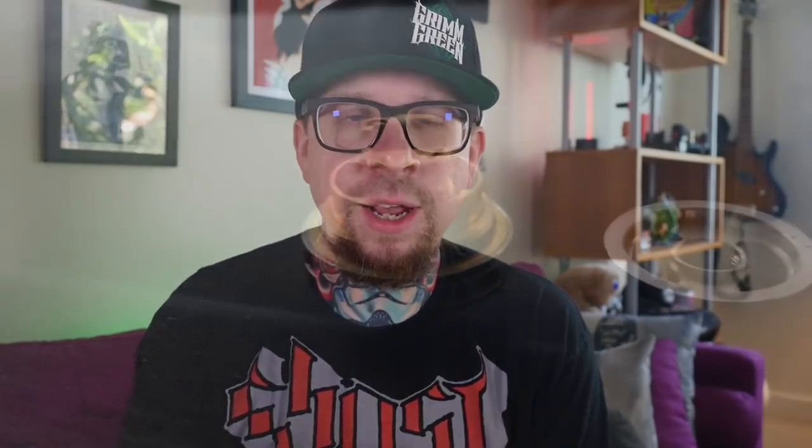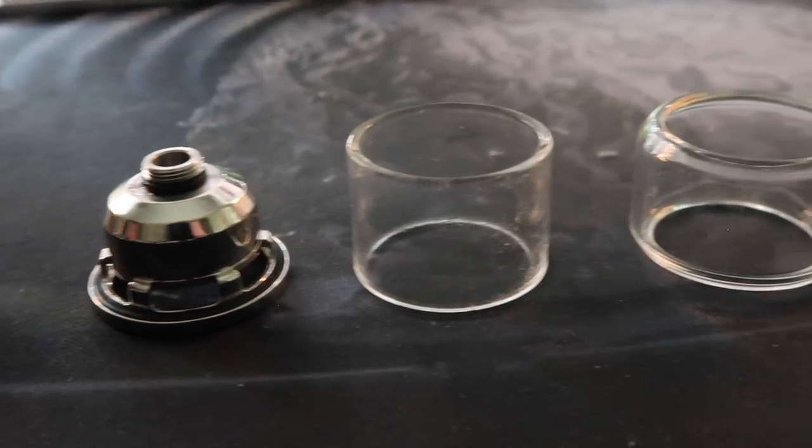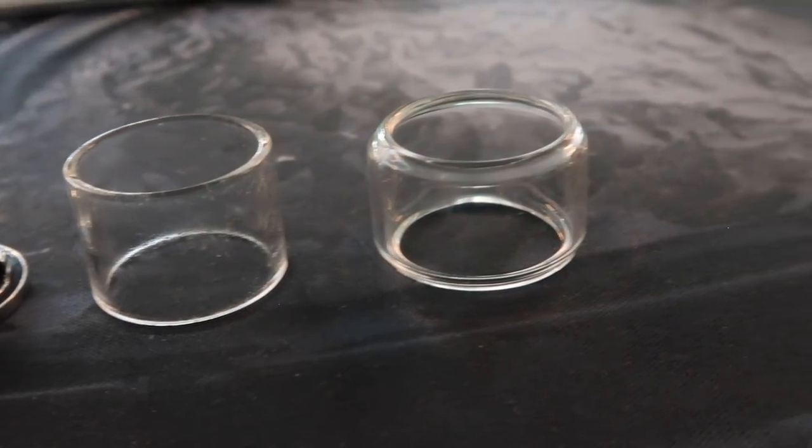RTAs are always a little bit of a balancing act between your coil diameter, the amount of cotton, and the viscosity of your juice — all these factors need to line up to have a nice leak-free, spit-free vape. The whole tank disassembles completely and very easily for cleaning. It comes with a straight glass option as well as one of those infamous bubble tanks. With the straight glass it's a two mil capacity; with the bubble glass it's a three mil capacity.